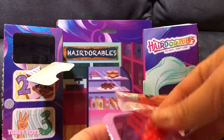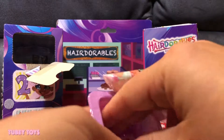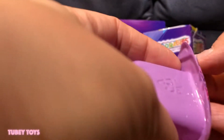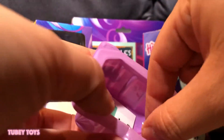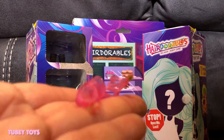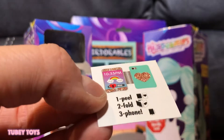Our first surprise is a hairbrush — it's a comb bow. And then we have some stickers. Surprise number two — there are little shoesies in here. We have these cute little gladiator-type sandals, super cute with a little star at the top. And it's her phone — peel, fold, and then you've got a phone.